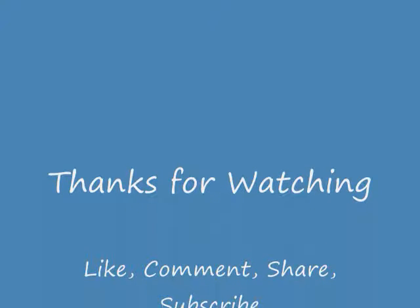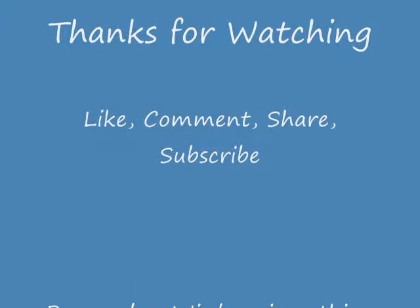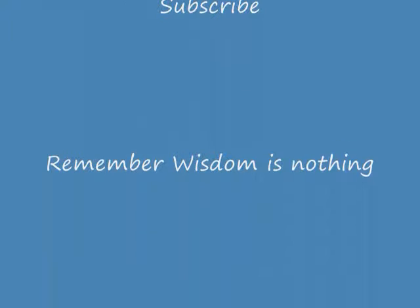I appreciate you watching Zach's Fitness Studio. Please like, comment, share, and subscribe. Until next time — have a great day. Peace.